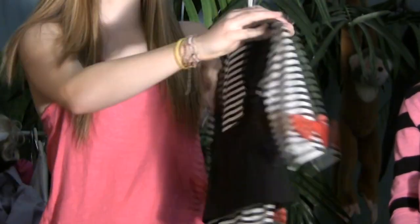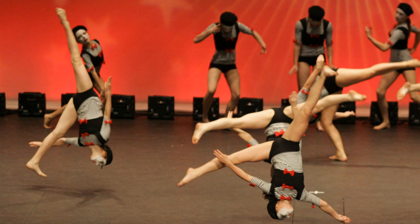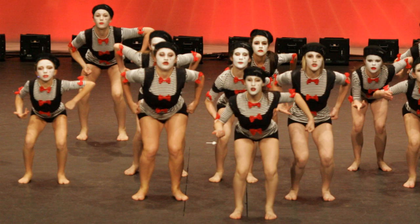I remember this dance. It was used for an open small group called Black Flowers. This is a very plain costume because it was dealing with death.